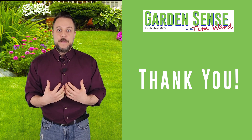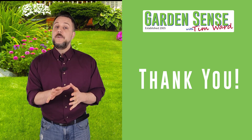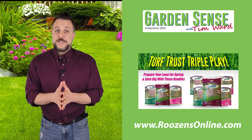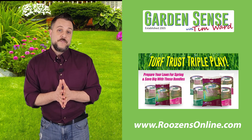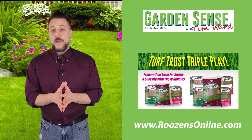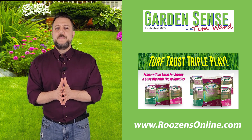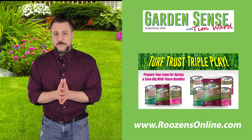I keep getting emails from you guys asking when the Turf Trust Triple Play is going to come back in stock. Well, the good news is it is back in stock. We had a truck deliver all of the products that we need. So if you head over to Rosen's Online right now, you can place your order because those products are really due now in terms of when you want to apply them to your lawn. Month of March has been absolutely amazing and that's because of you — we really appreciate your support.